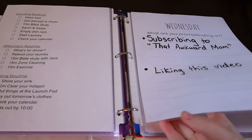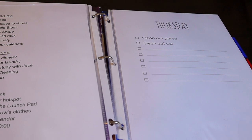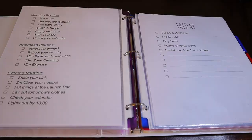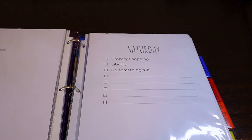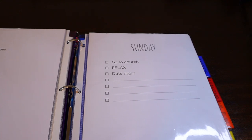Thursday is normally errand day, but for me it's clean out your car and purse day. My errand day is Saturday, so therefore my planning day is right before it on Friday. I make sure to clean out the fridge, meal plan, pay the bills. And Saturday is my errand day — I also try to make it a fun day too, since I decide to torture myself by grocery shopping on the busiest day of the week. And Sunday is renew your spirit day, but it's also my date night. That's just what works for us.